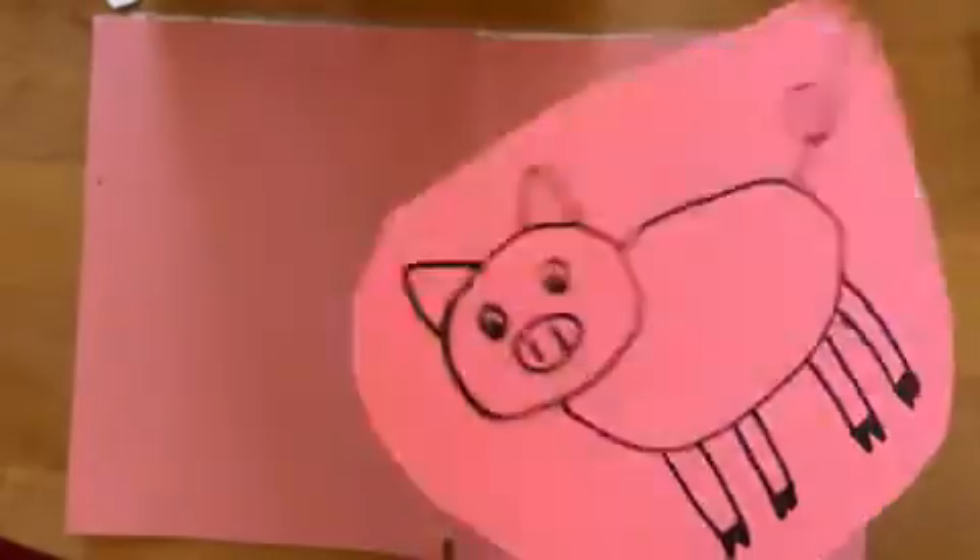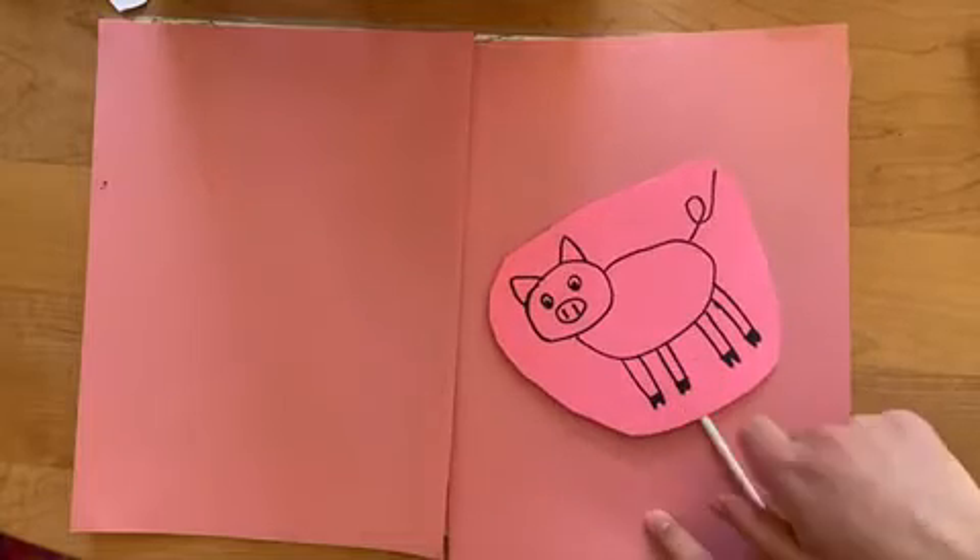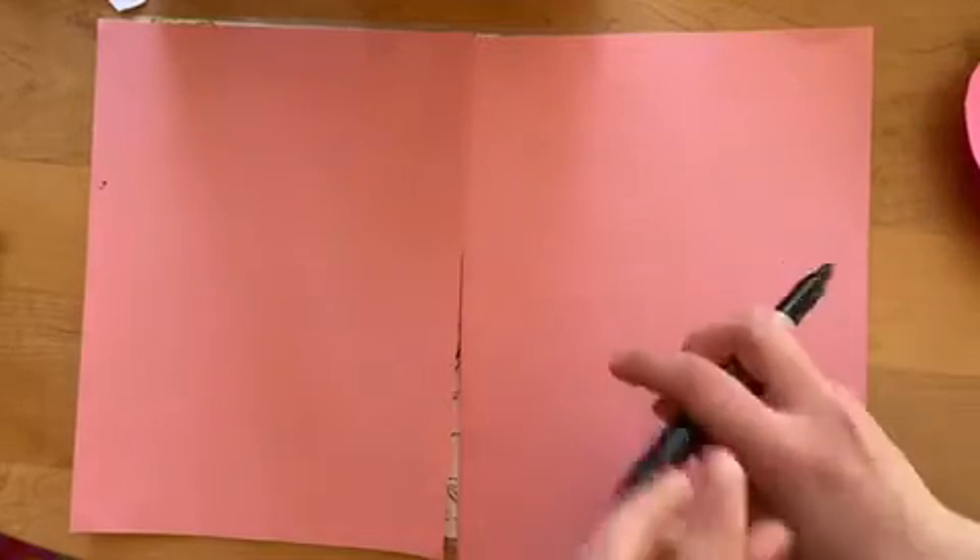And we're on. Today we are going to be drawing this pig. I'm here with Grandma on this fine Friday. I'm Grandma. I'm here with Anna. Okay, so let's get started.